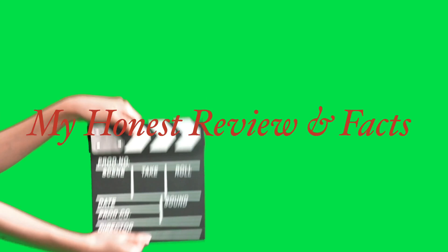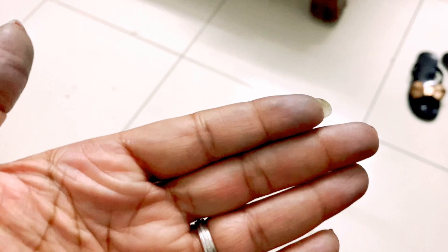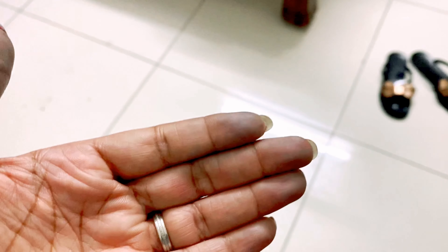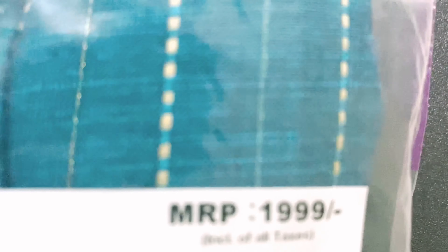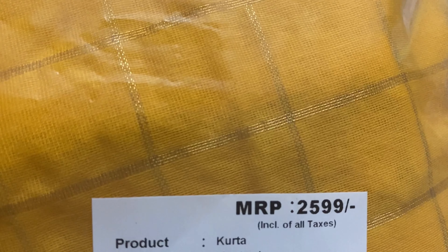This is my honest review. The indigo top can have different color bleeds, so you need to wash it with white and light colors only. The price of the palazzo is $15.99, the top is $12.99, and the indigo top is $14.99. The blue jacket is $19.99 and the first kurta is $25.99.